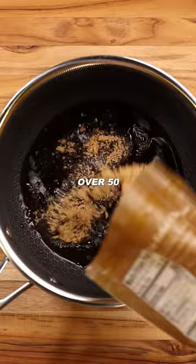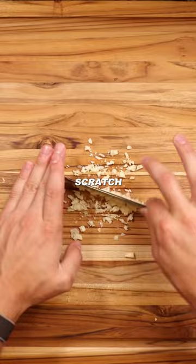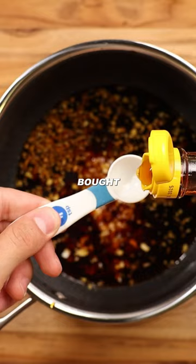I decided to pair this with a teriyaki sauce which I made from scratch just to be extra, but let's be honest, the store-bought stuff tastes the exact same.